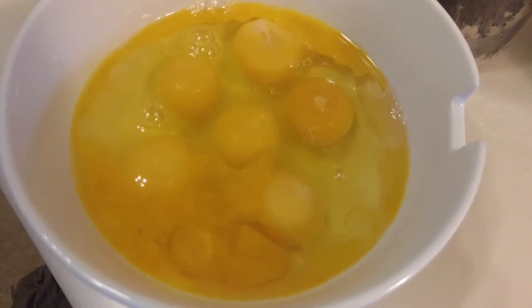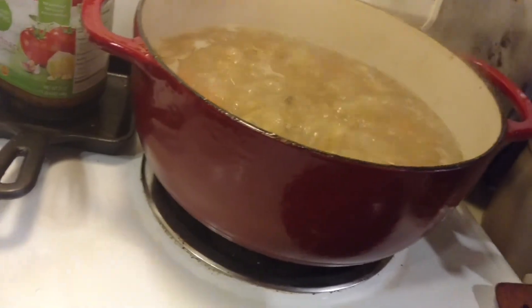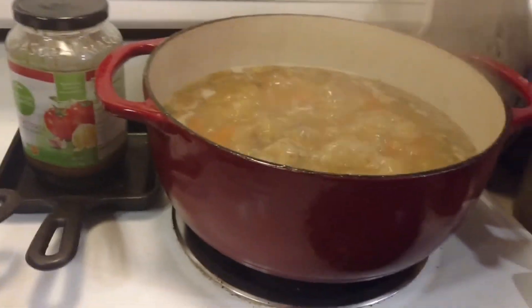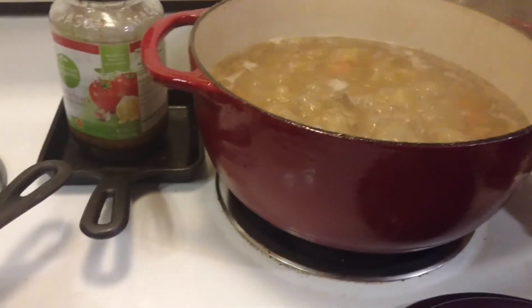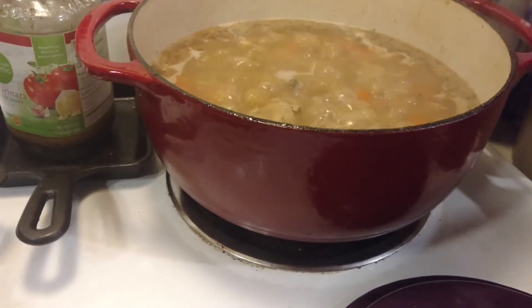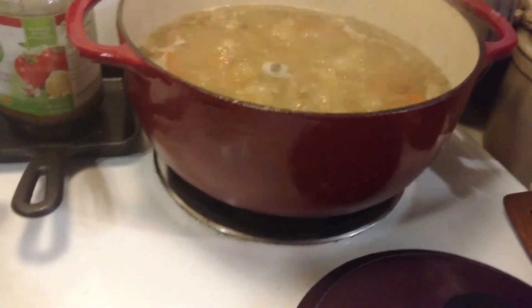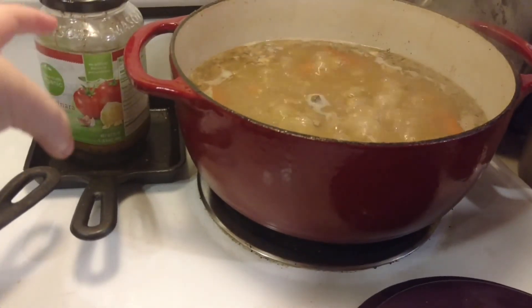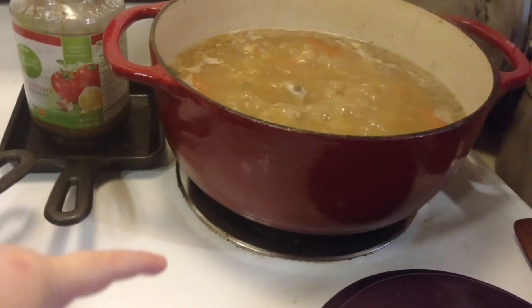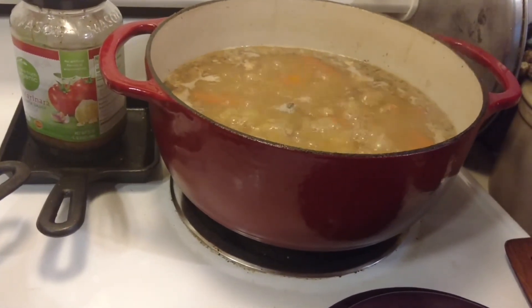So we're going to scramble them up and have some scrambled eggs with our cast iron. I put some butter in there. And over here, I've got my chicken bone broth going. That's just all the bones from our chicken — we had chicken twice this week. One was a whole chicken and one was chicken legs, so I saved all the bones. I put them in there and covered them with some water, some celery ends — the parts of the celery that I don't really use — a whole onion, some carrots, and then some herbs and salt.